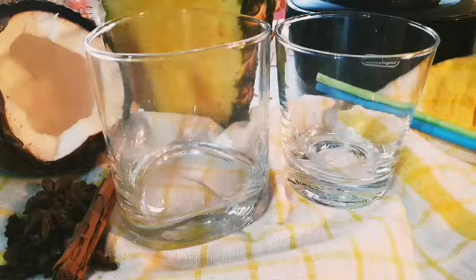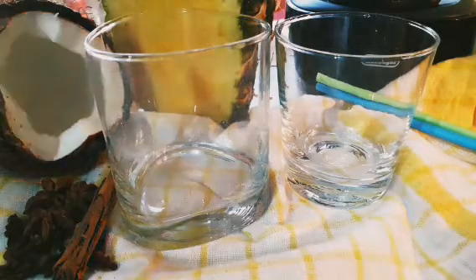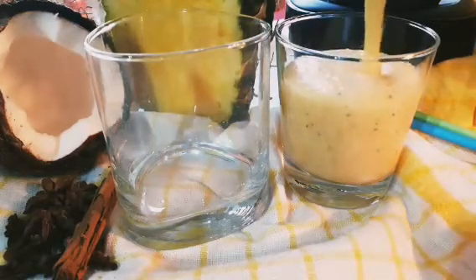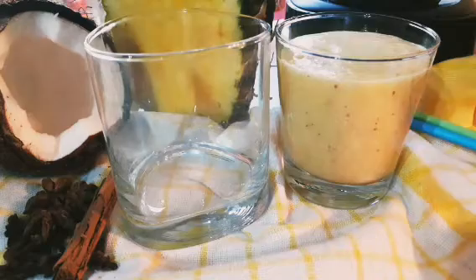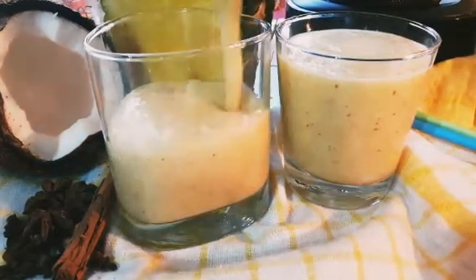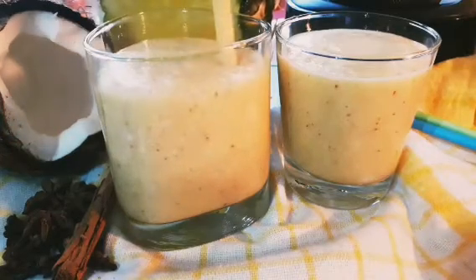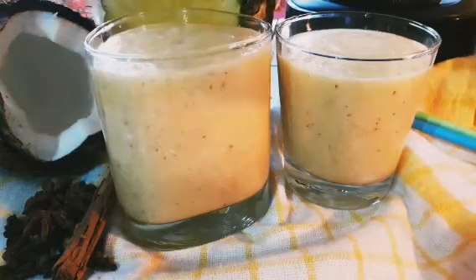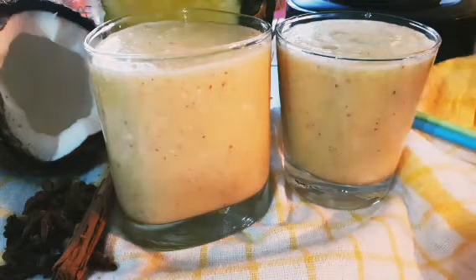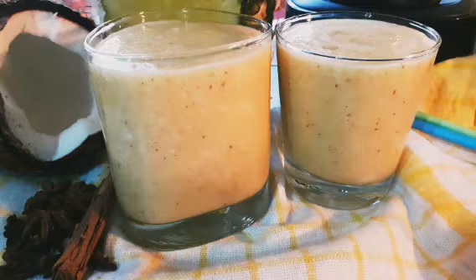Guys, my pineapple, coconut and coconut water shake smoothie — it is ready. It is ready with some spices, it is spicy. Those are the spices I used: cinnamon, star anise and cloves, blended in. Oh, it is refreshing, man. This is a refreshing drink — refreshing, it will boost you. It is very refreshing.